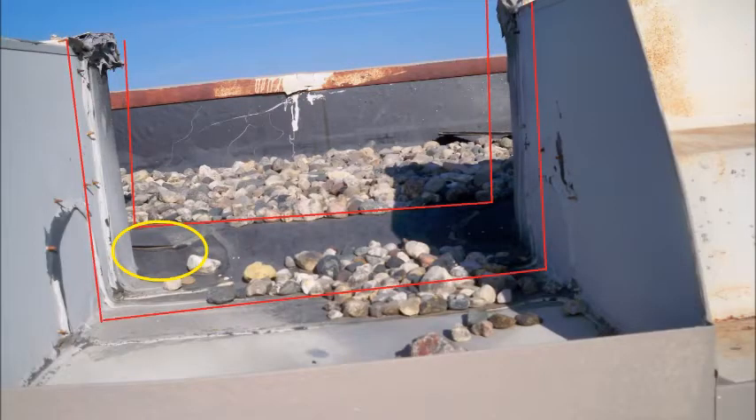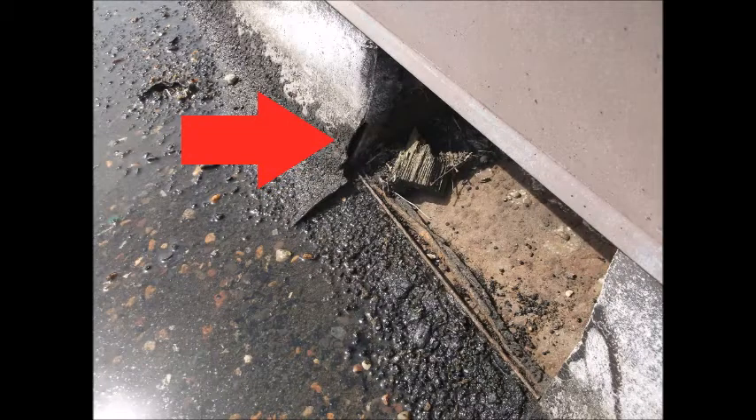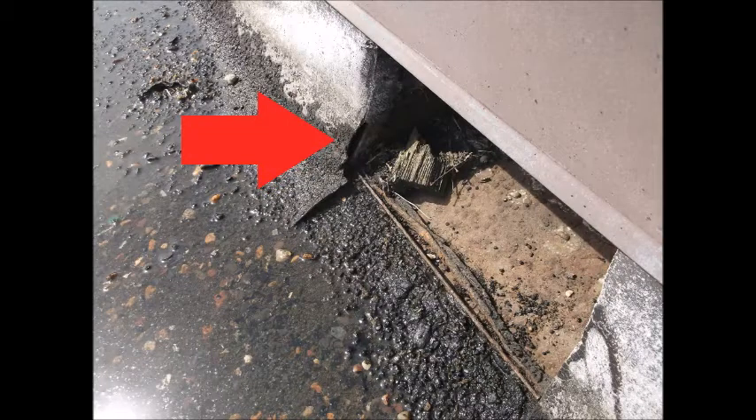We look at the scuppers and drains. In this photo, follow in between the red lines — this is where you look for good terminations. You can see a hole beginning in the yellow circle. Look at the scuppers and the drain collector heads. Do they need to have debris cleaned out?